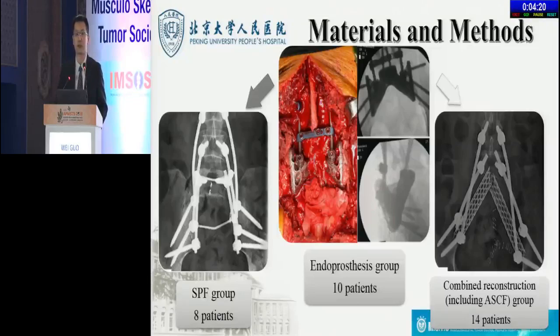The design of the prosthesis stemmed from the concept of endoprosthesis with porous bone implant interfaces that could connect to the lumbar spine and ilium, connect both sides of the ilium, and rebuild the structure of loading transfer through the anterior spinal column in one step, while conducive to bone ingrowth to the trabecular pores. The endoprosthesis group included 10 patients, the combined reconstruction including ASCF group included 14 patients, and the SPF group included 8 patients.